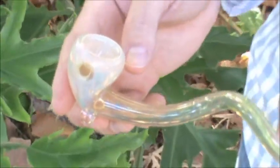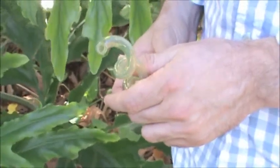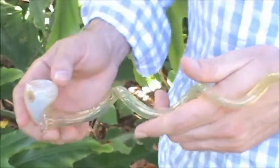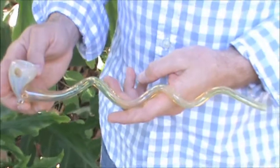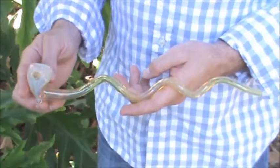As with all of our pipes, it has a very nice mouthpiece. And it creates a very interesting effect as the smoke swirls down the pipe glass. Again, this is the 12-inch color-changing twisty looking glass pipe.